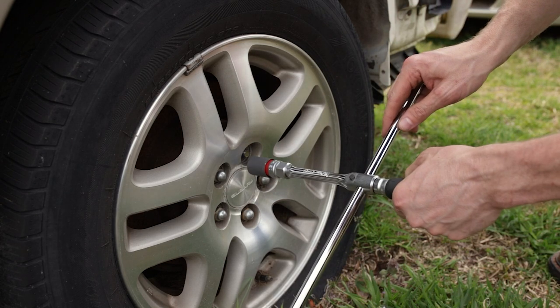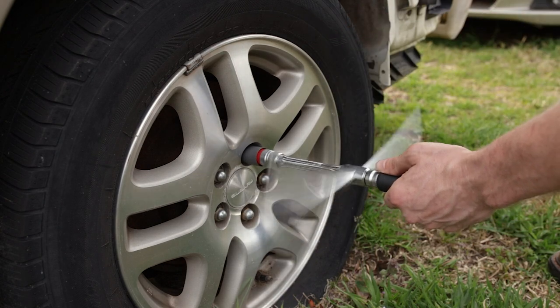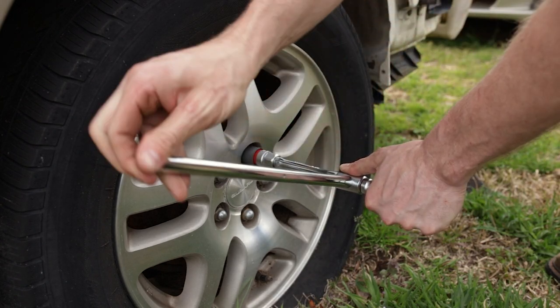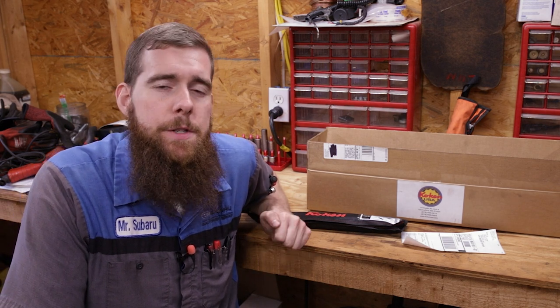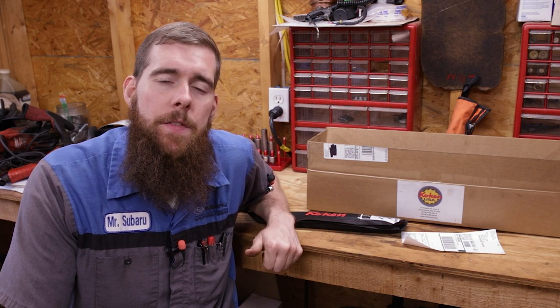Yeah, that's super nice, super smooth. Just that simple. And that'll do it for our look at these Koken tools for wheel and tire service. Thank you guys so much for watching. Hope you enjoyed the video and I'll see you in the next one.